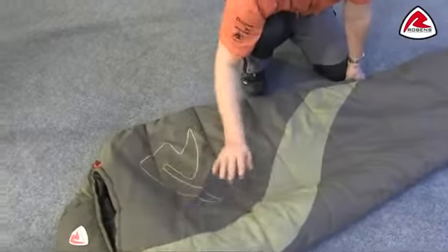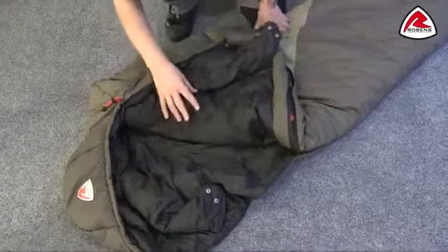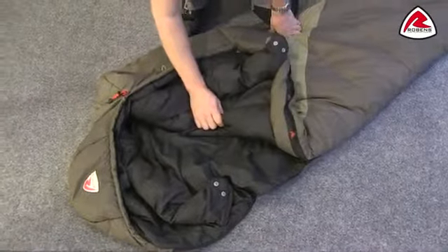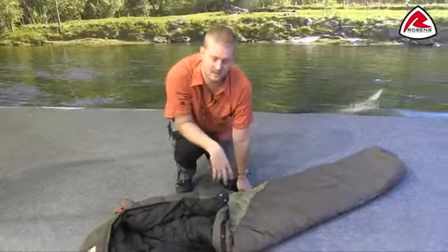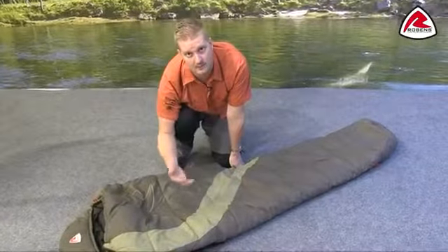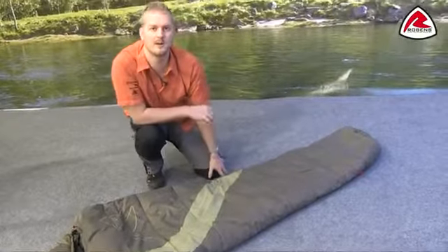Construction-wise, we have a ripstop nylon outer, so it's a good heavyweight material which is going to be nice and durable. On the inside we have a micro polyester material which has been brushed, giving it a nice soft feel. The filling of the bag is a four-hole isofill, which is a synthetic material meaning you can wash it very easily at home. On the top of the sleeping bag we have two layers and on the bottom we have one layer, which is going to stop any warm air from escaping through the top of the bag.